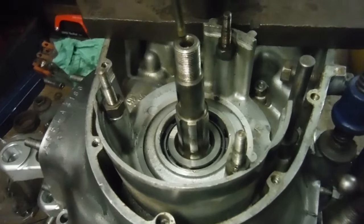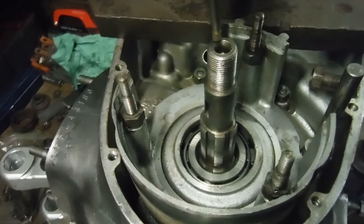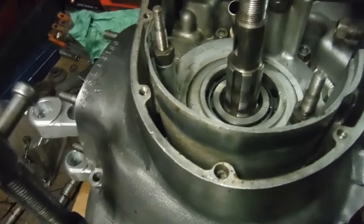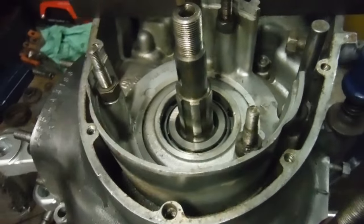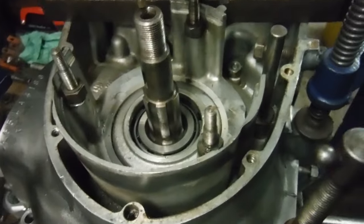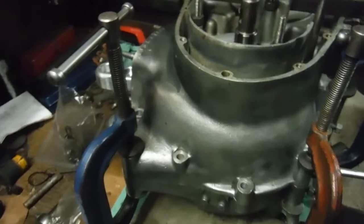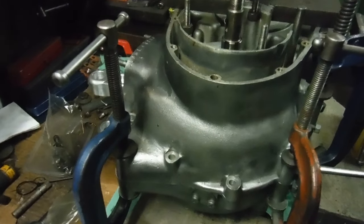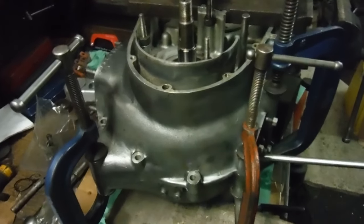Seeing as the crack in the crankcases ran through the drive side, I originally thought it might have gone through the bearing housing, but it didn't. I thought we'd better have a replacement bearing for the drive side, so we've got a new roller main bearing in there. Obviously being a mismatch between that and the crank, I had to shim it and set the end float.